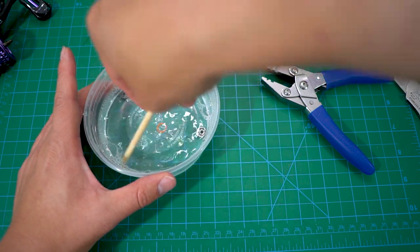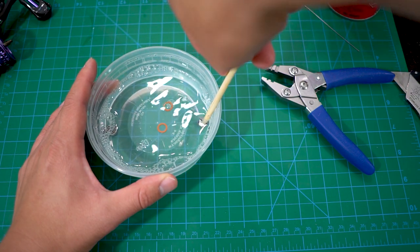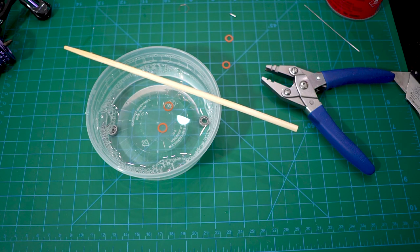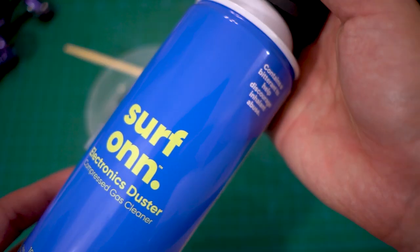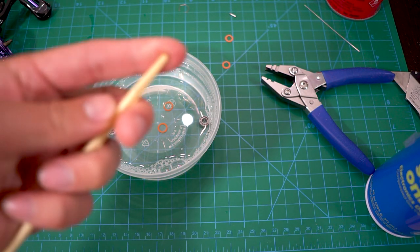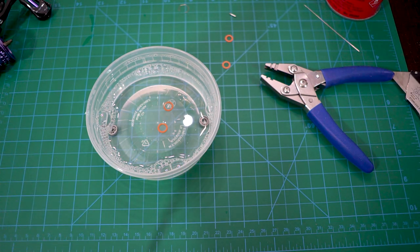I'm going to do this for a little bit, let it sit, get the soap penetrating the bearings. Then I'm going to do a quick rinse with hot water. After I'm done I'm going to go outside, take the air can, leave the bearing right on it, and just blow it — it's going to spin and make crazy noise. I'll also do it again inside after drying. Stick around.